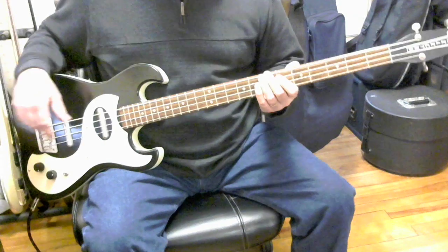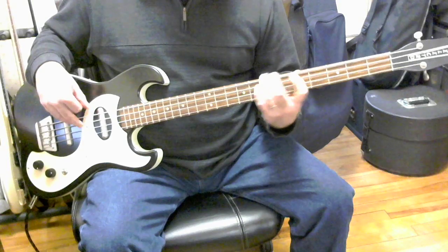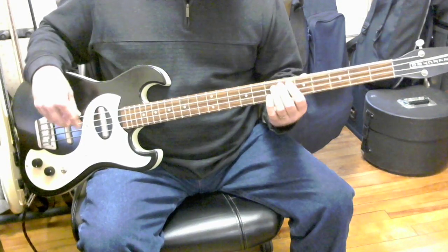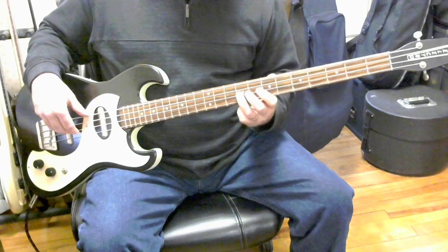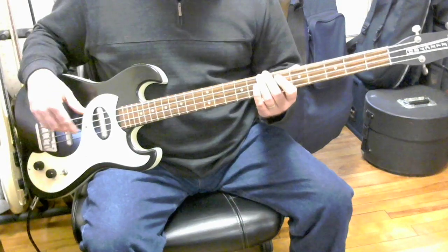Now we'll do just the neck pickup. Just the bridge pickup.